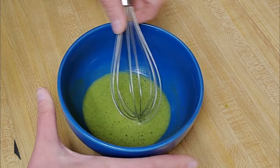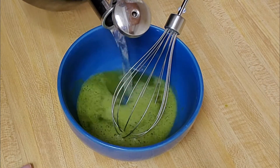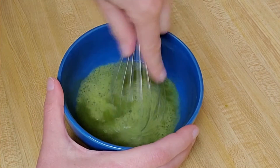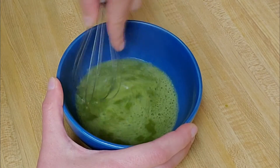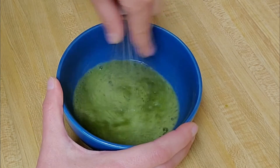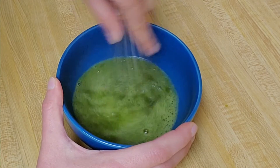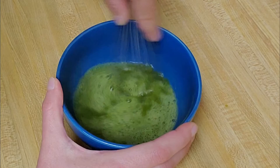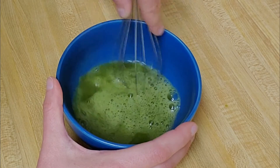So that looks good. Now what I'm going to do is add the rest of my water — I want about a cup. You can add more or less matcha depending on how strong you want your tea. Matcha has a sort of unique flavor; it's a bit earthy and for some it can be kind of an acquired taste. My matcha looks pretty good here — it's nice and foamy, that's what I want.